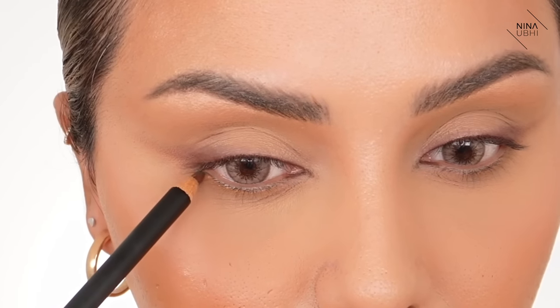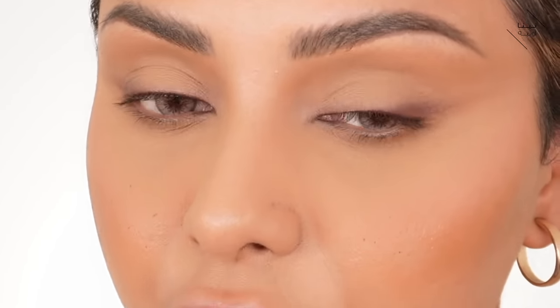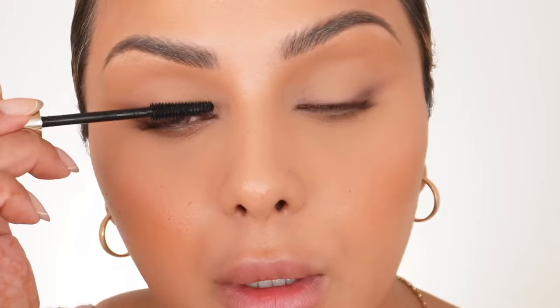I'm pressing just a very small amount of the pencil under the eye with the brush — just a couple of dots — for a little definition underneath. Then going in with my Hourglass Unlocked Mascara, which is a great mascara, to thicken and lengthen my lashes.